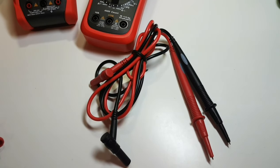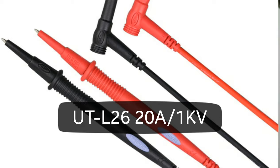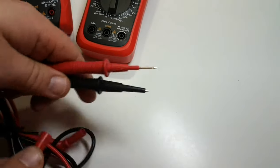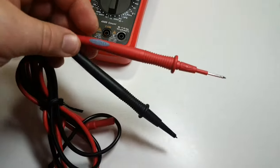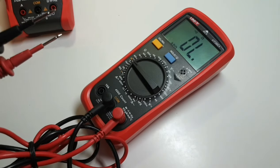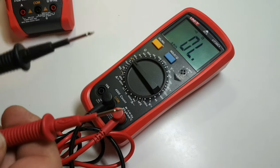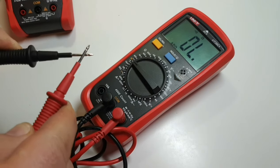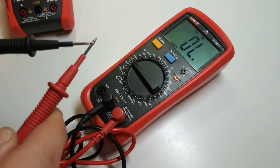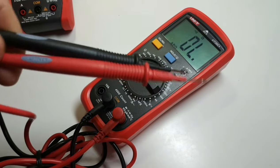Starting things off, we're going to take a look at the UTL 26 test leads. These are your standard test lead — they ship with a lot of multimeters. They're rated at 20 amps, 1,000 volts, and they have a gauge of 16 AWG. If you remove the shroud, you have a really nice long sturdy tip and it is quite pointy. These are good for probing — good all-around basic leads. For the continuity demonstration we're using the UT 39C Plus. They're not the fastest in the world, but not bad for the money — around seven to eight dollars US.